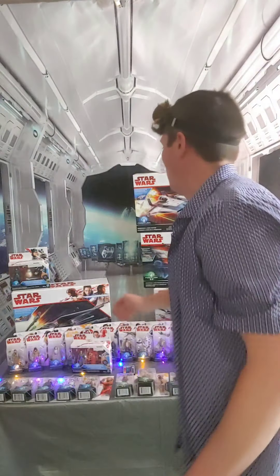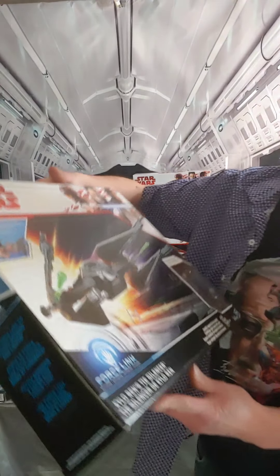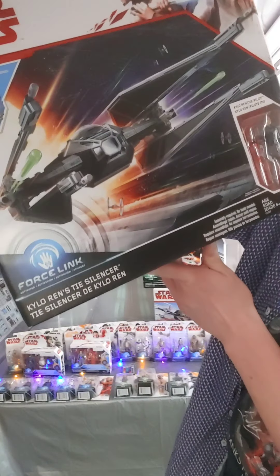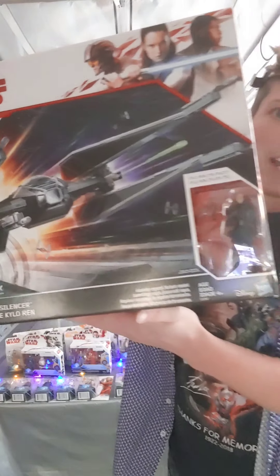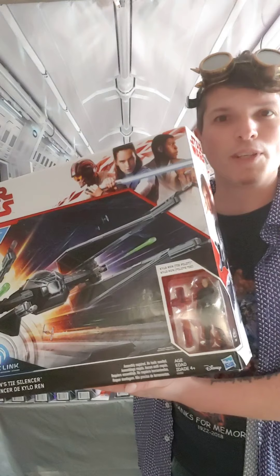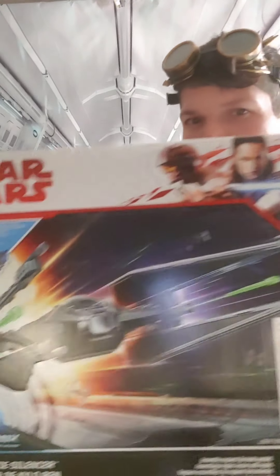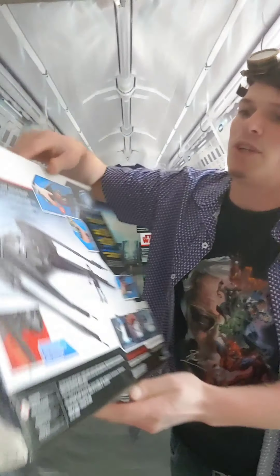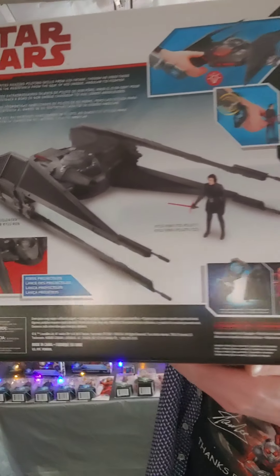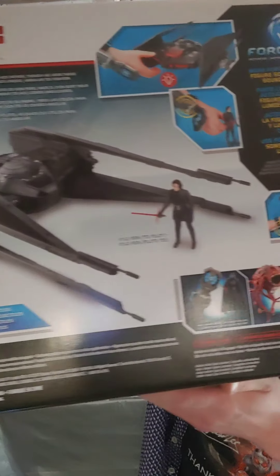Here's Kylo Ren's TIE Silencer — it's a really cool new TIE fighter. In the movie it had this crazy maneuverability, or maybe that was just because Kylo Ren was driving it since he's so powerful with the Force. It came with the Kylo figure, and you can see it's a pretty sleek and slim design for a TIE fighter, which is awesome.